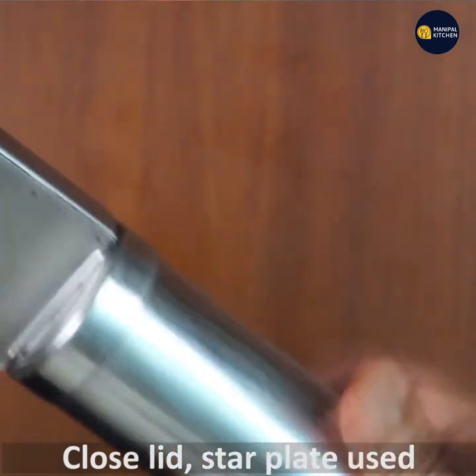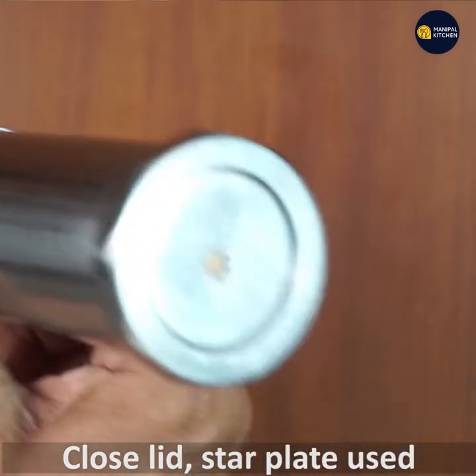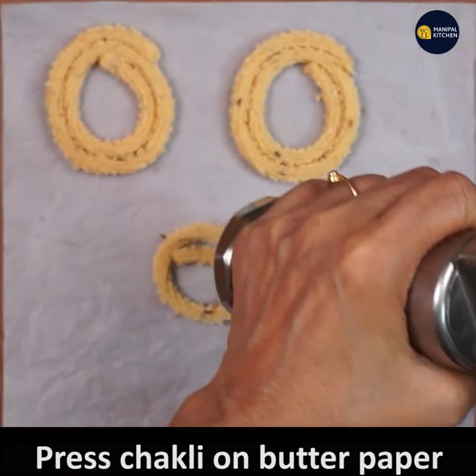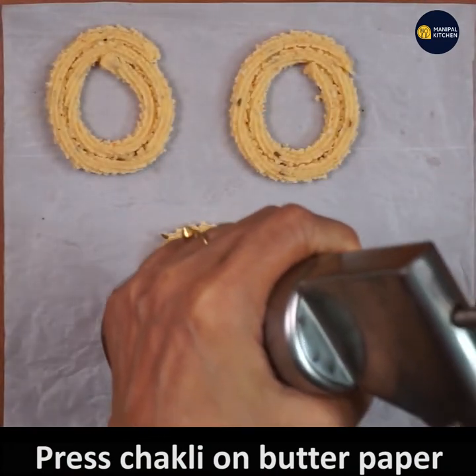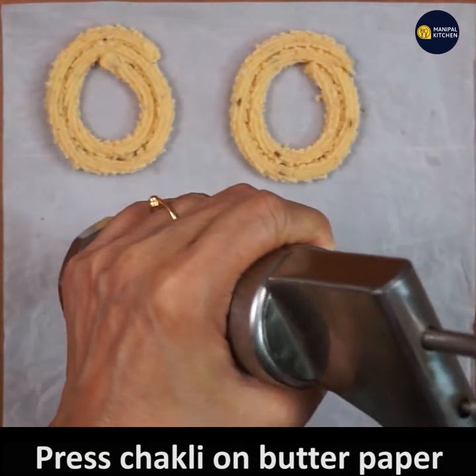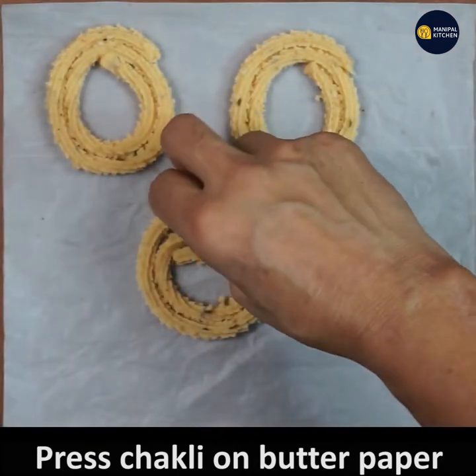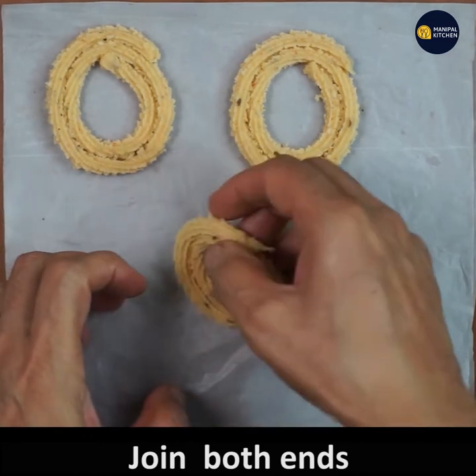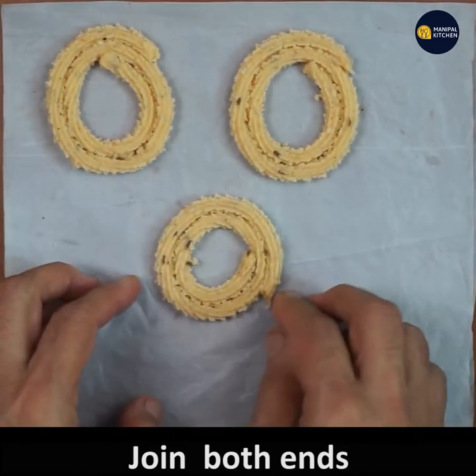Place the kneaded dough into the mold in the shape of the mold. I have used a star plate — I am showing it to you now. Press the chakli onto a butter paper as shown in the video and join the ends. The chakli is now ready to be fried.